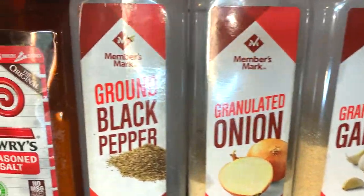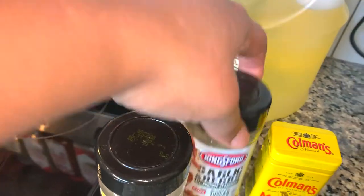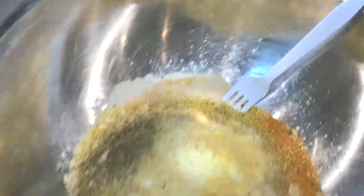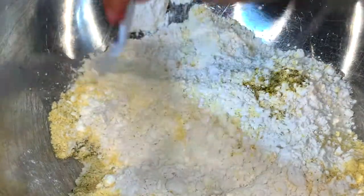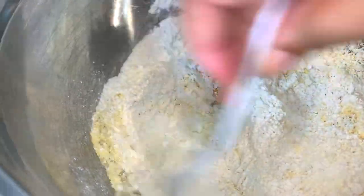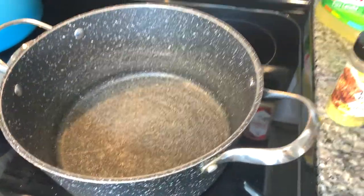Okay, last step is to cook our chicken. This is the flour mixture and these are the seasonings I'm using: lemon pepper, garlic and herb, dry mustard, garlic powder, onion powder, seasoning salt, black pepper. I'm just giving it a mix. Our chicken has been marinating overnight so I took it out a few minutes before I started making my flour. Remember our brine is seasoned and our flour is seasoned.